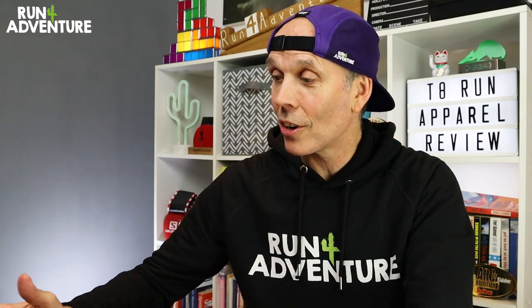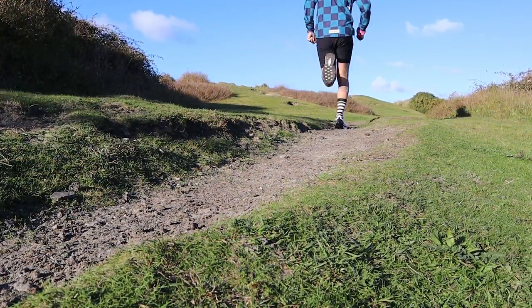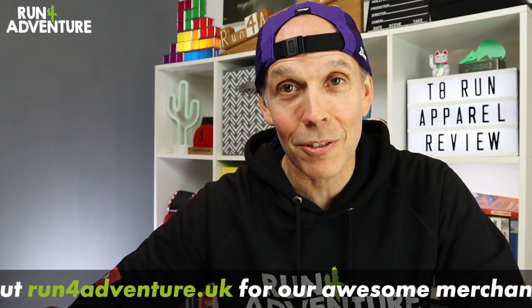A massive thanks to the brand for sending down the kit to test for this review. They've also been kind enough to give the Run For Adventure viewers a discount code — if you find anything you want to purchase, just put in the code 50-RUN-FOR-ADVENTURE and that should give you a saving on any new kit. I'm happy to say I'm back running a little more consistently after all those niggles and injuries throughout the year, and we've been testing out some great new products — shoes, clothing, lots of stuff coming your way. It's going to be a very busy build-up to Christmas. If you've enjoyed this video, hit that like button, subscribe to the channel if you haven't already, come and join the Run For Adventure family — we will see you back here very soon. As always, stay safe and keep on running.